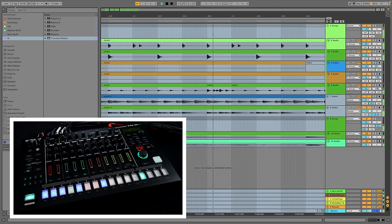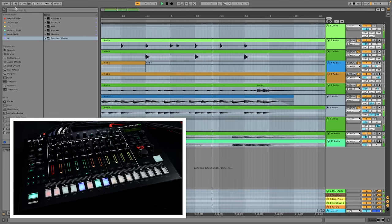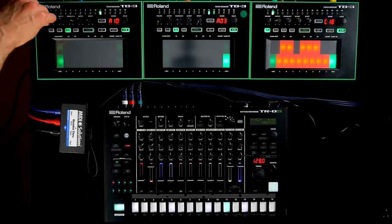Yes, I reprogrammed the whole thing on the machine. No, it's no fun at all, and maybe there are better-sounding synths. This is a moment I've been waiting for for a very long time.